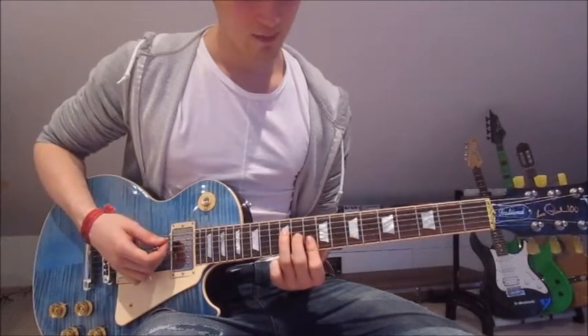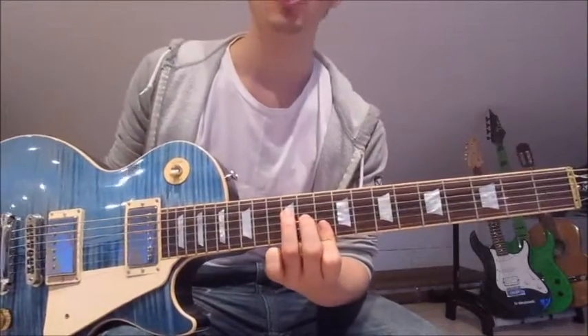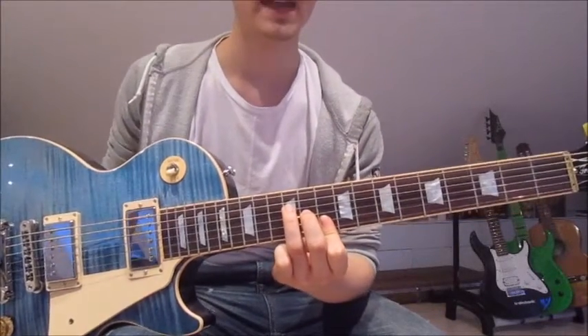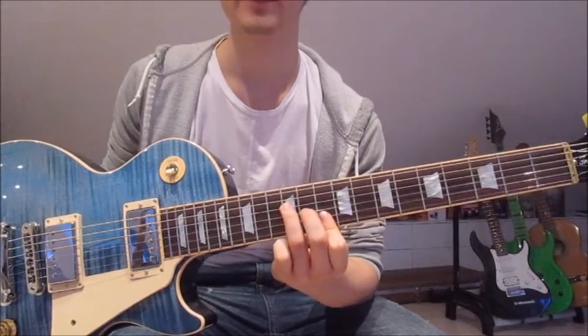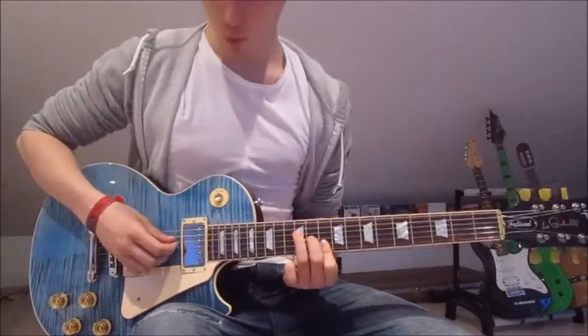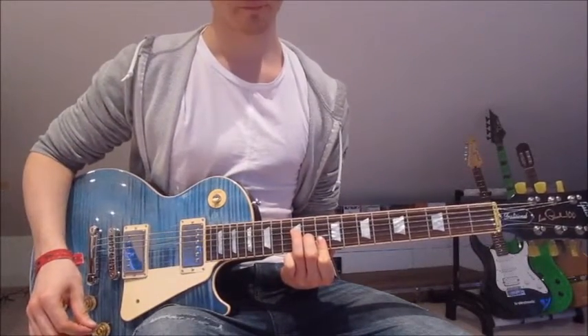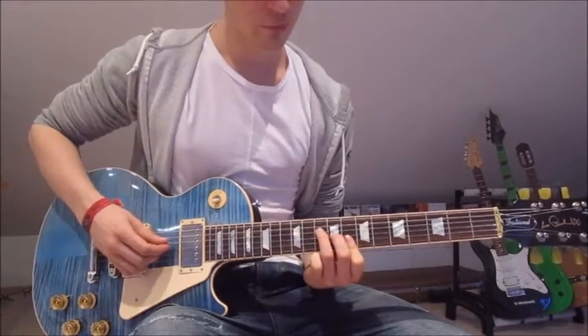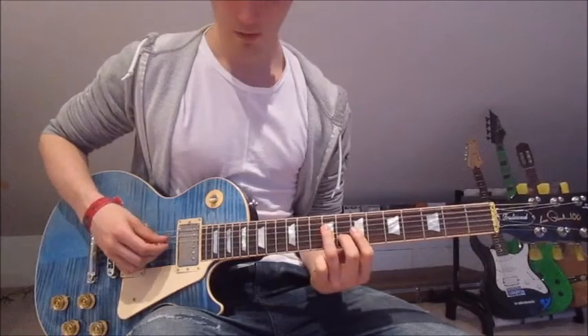Then we slide up onto the 10th, 11th, and 12th. We've got the first finger on the first and second string on the 10th, second finger on the 11th on the third string, and third finger on the 12th on the fourth string. Again: four, three, two, one. And again the first one, second one.